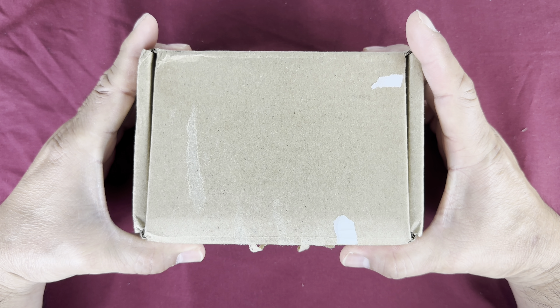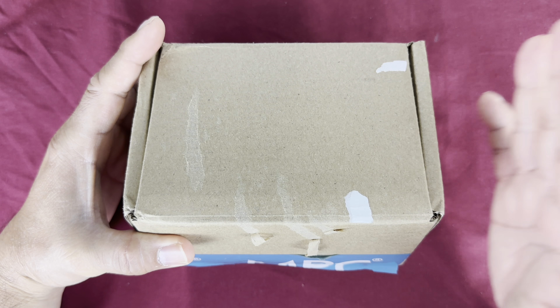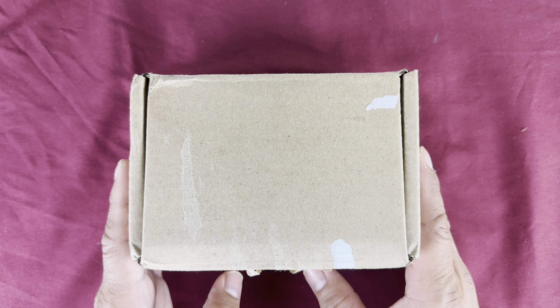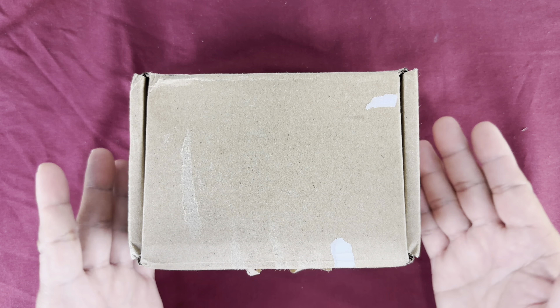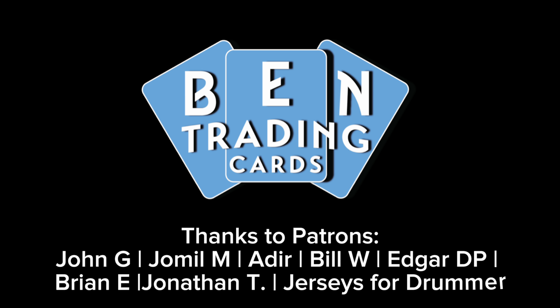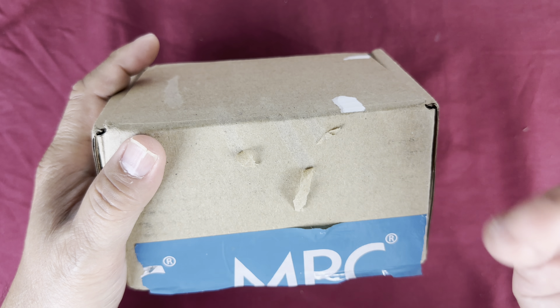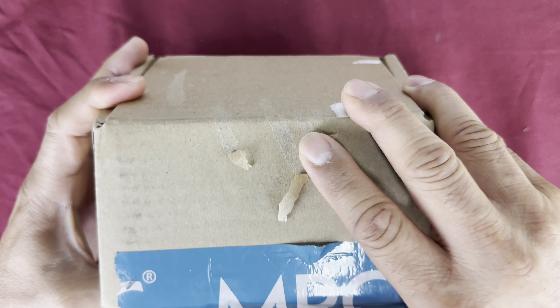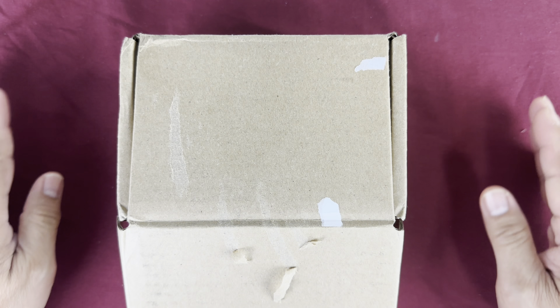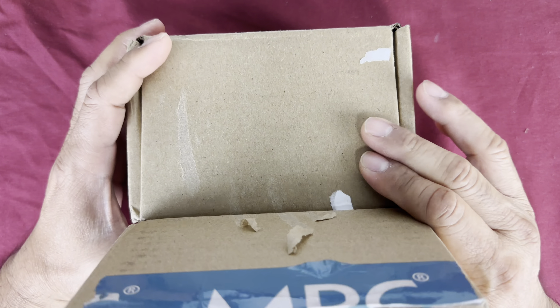Hello everybody, welcome back to Band Trading Cards! Today we're going to open Level 2 of Band Trading Cards and find out why I'm already at Level 2. This box is not from MPC — it's just a container from other TCGs that I use for storage. I had already moved to Level 2, and I'm going to show you why.